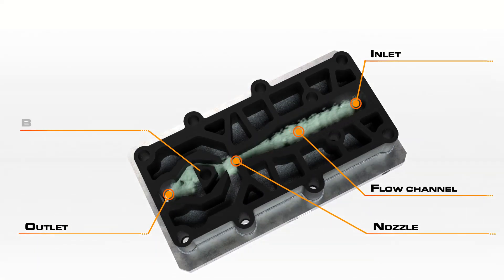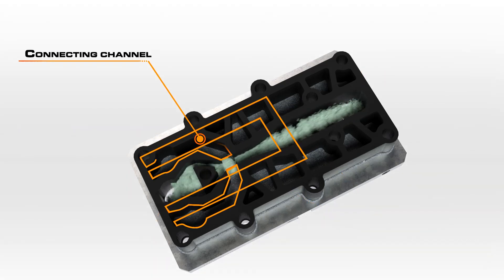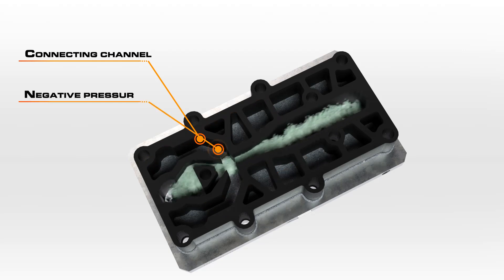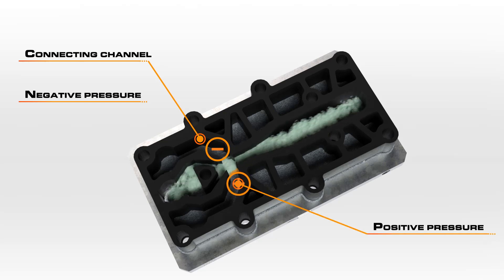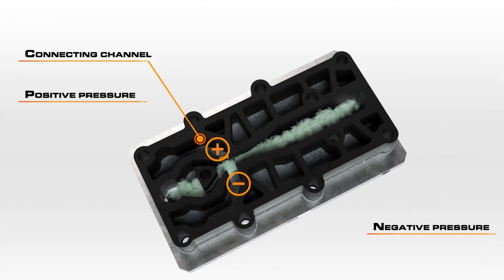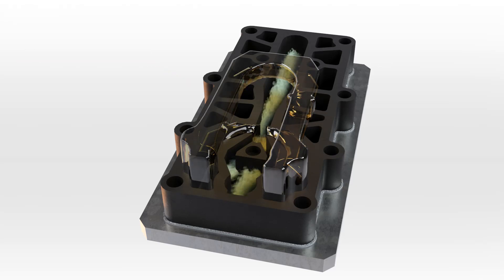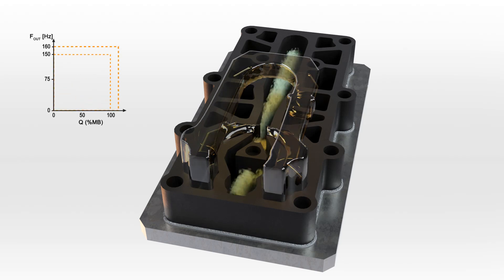The gas then enters the oscillator measuring cell and meets a baffle where the gas is deflected. The flow passes one of the openings of the connecting channel and creates a negative pressure, while on the opposite side a compensating positive pressure is created. The gas flow changes direction due to the pressure conditions that are created, and the gas then flows past the other side and the flow direction subsequently reverses. This measuring principle is repeated in rapid succession, which causes the gas column in the connecting channel to oscillate. The frequency of this oscillation is proportional to the flow velocity and to the total volume flow.